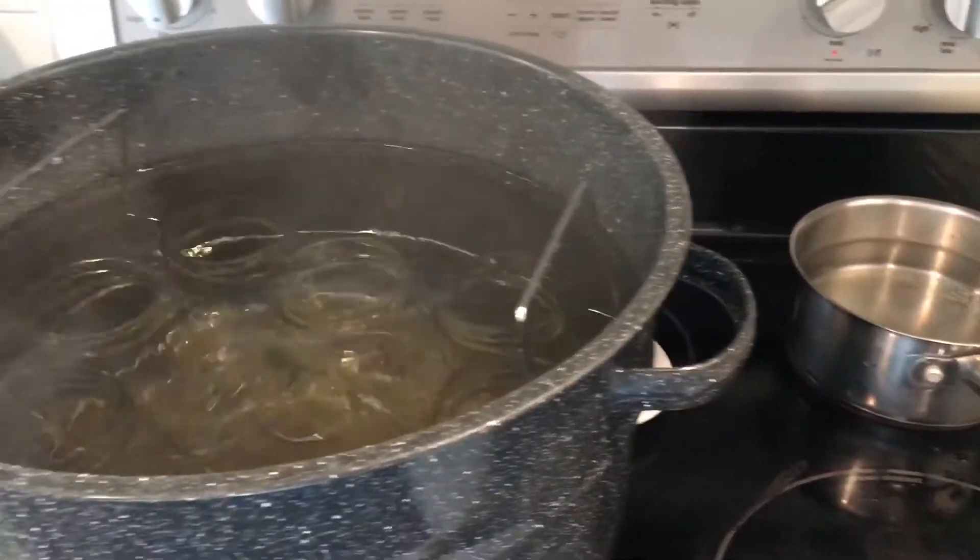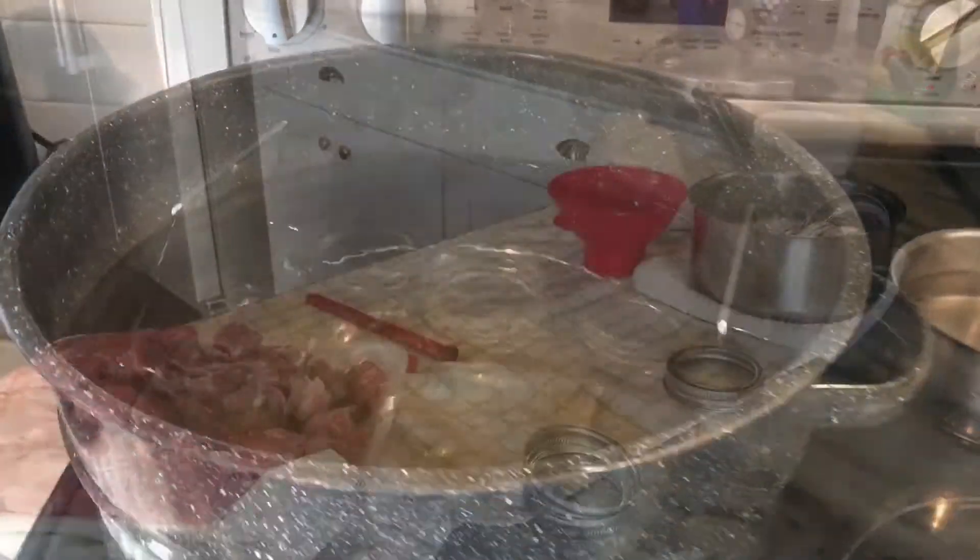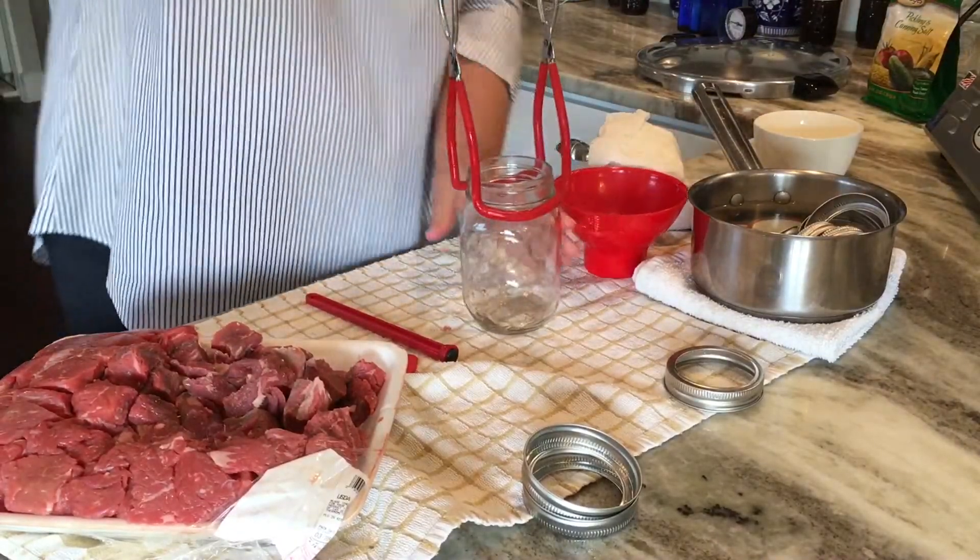First of all, I'm going to take 9 pint jars and get them washed, cleaned, and sterilized. I also have on my stove a pot of hot water for the lids.